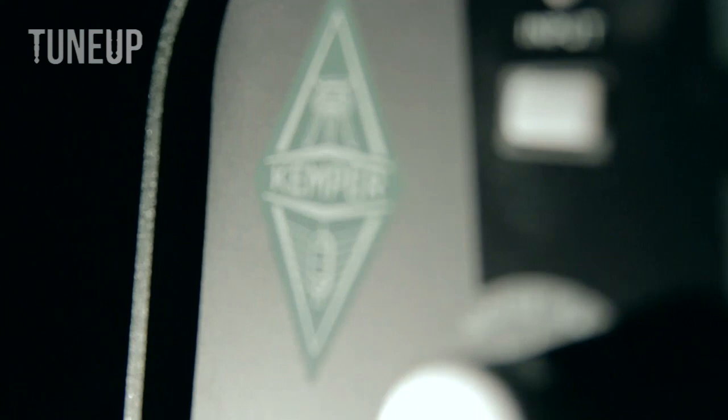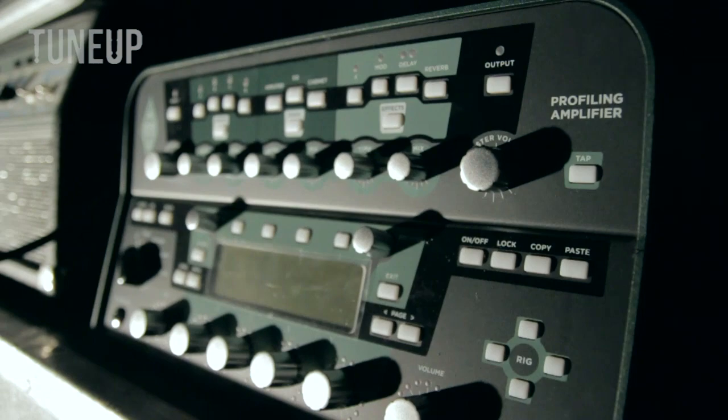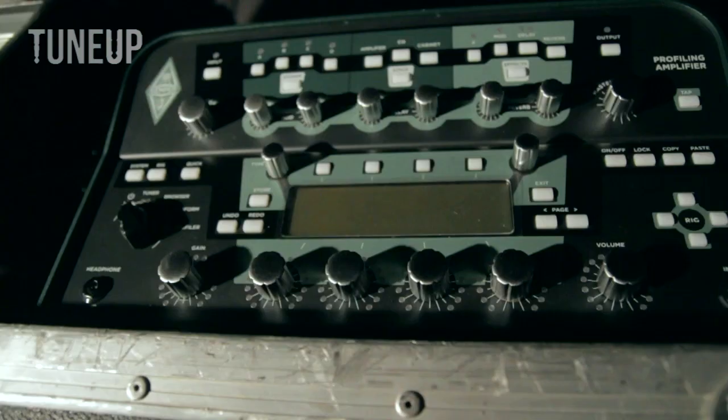This right here is called the Kemper amp. It's a fairly new item — it probably went on sale at the beginning of last year towards the start of this year. I used to play a PV5150 and technically I still do. What the Kemper amp does is it takes an exact copy of the sound of any amp.